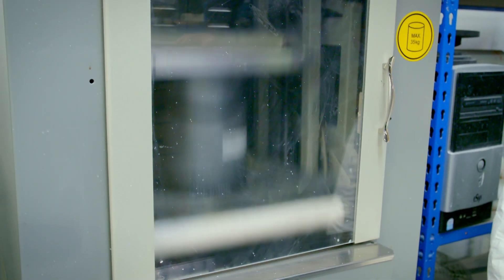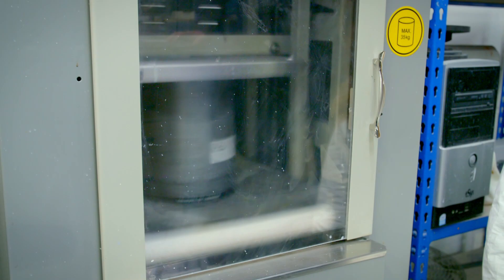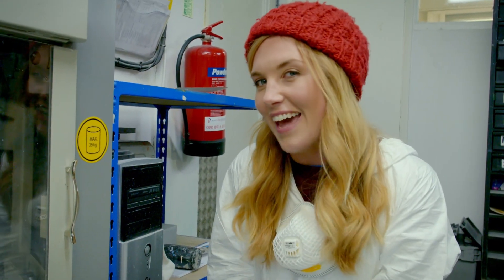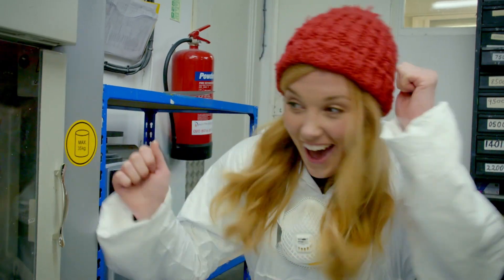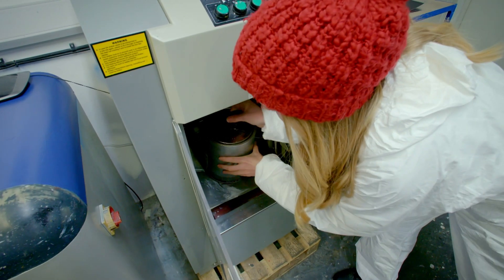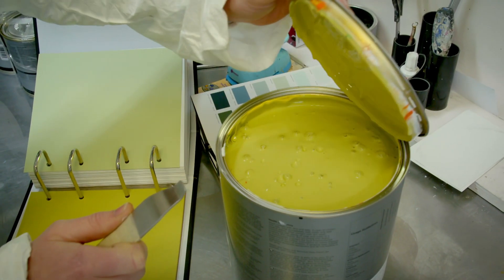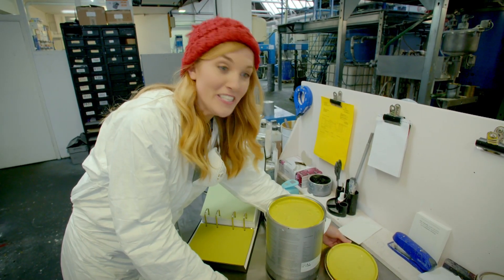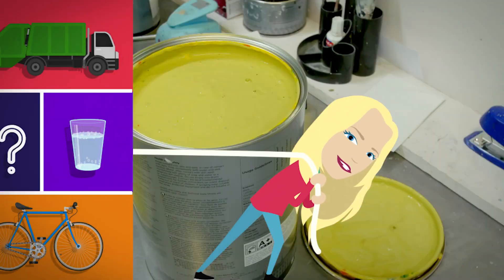The can of paint has been shaken around to mix all of those colours together — it's like it's dancing. Can you shake like a paint can? And here's our final paint, and it's a lovely lime green colour.